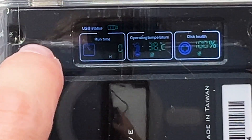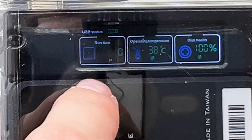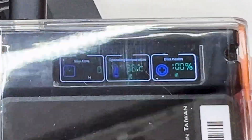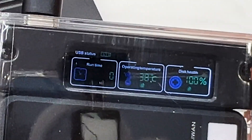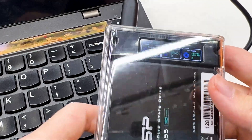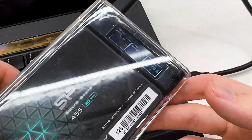On this drive we can see the USB speed, runtime showing how many hours the drive worked, drive temperature, and disk health. So it shows less information than the M2 enclosure, but we still have a few basic additional details about the state of the drive.